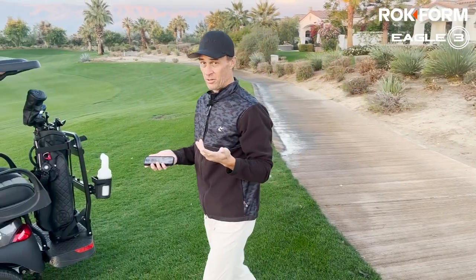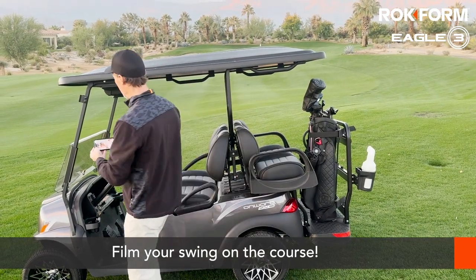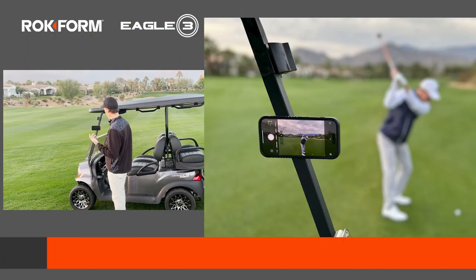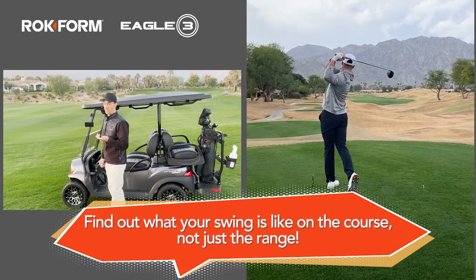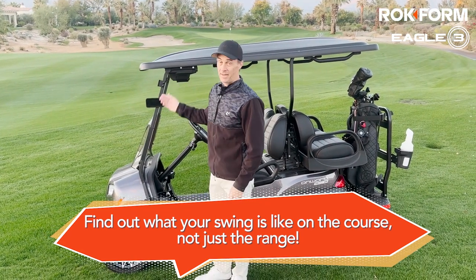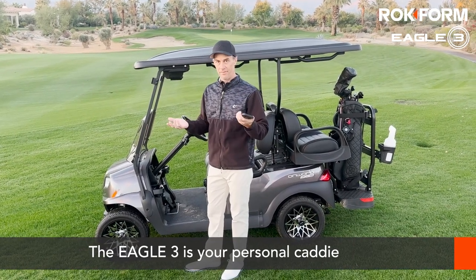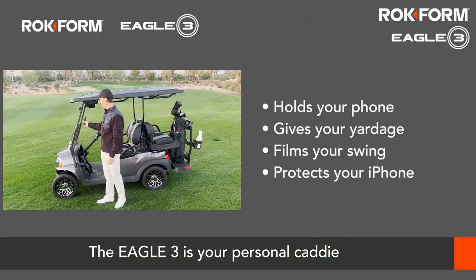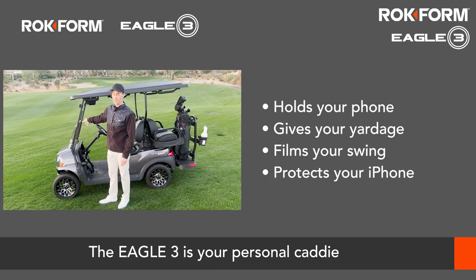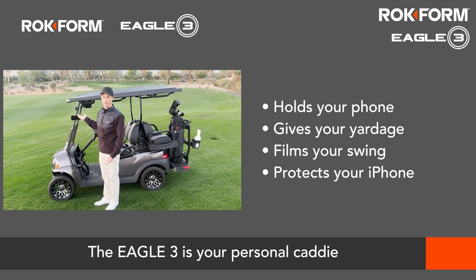Another super neat thing about the Eagle 3 is if you're on the course and you want to take a quick video of your swing, you can just stick it on the cart, go wherever you want, take your swing video, and send it to your swing coach. A lot of times your swing is going to be a little different than when you have rhythm on the range or with your coach, and you can find out what you're actually doing on the course. The Eagle 3 is kind of like a caddy in your pocket — it holds your phone, gives your yardage, and lets you film your swing while you're on the course.